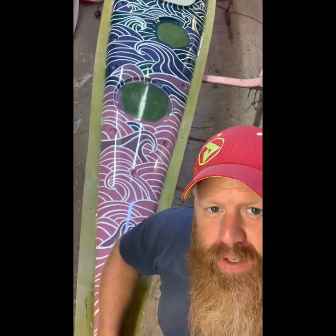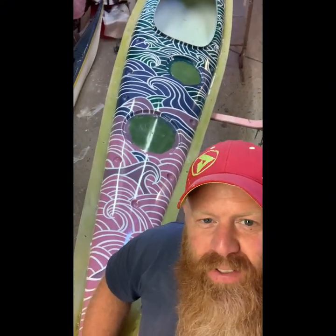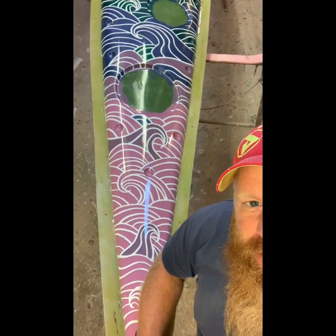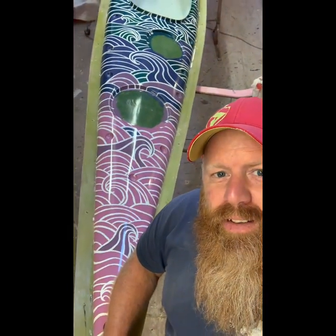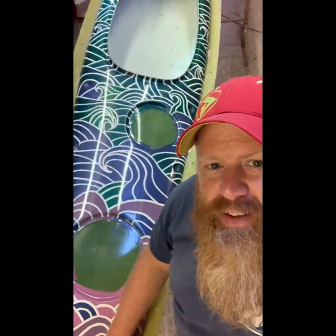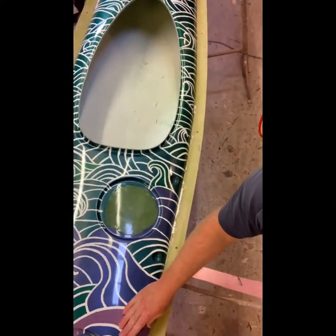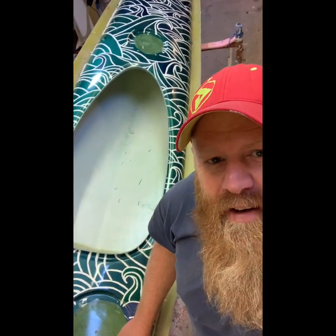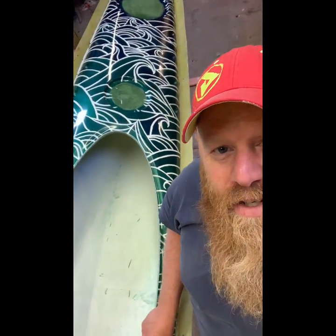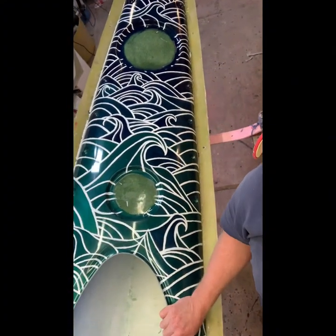I can't stress how relieved I am. The hull's still in the mould, I've got to pull that out, but I'm just taking a moment. I've put so much effort and work into this. I wanted this to be really, really nice. I needed to sort of refresh my soul in artwork and what I can achieve. It's only a kayak but I actually feel quite emotional. I really needed this.